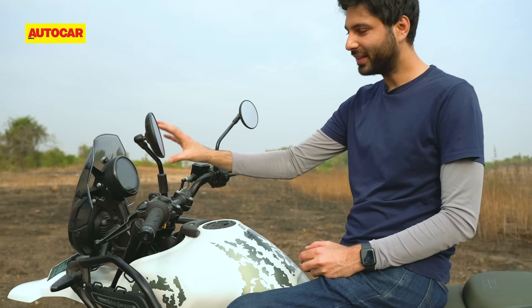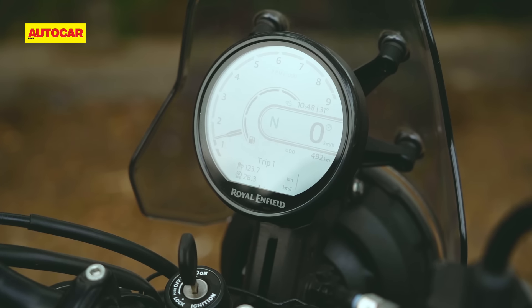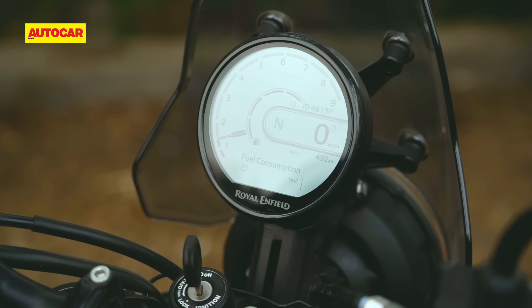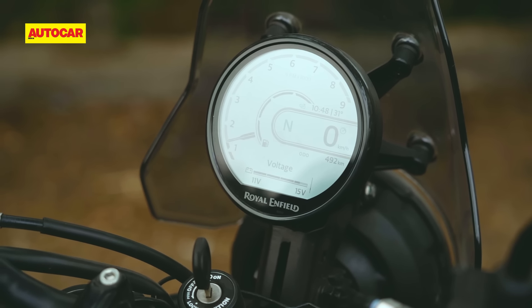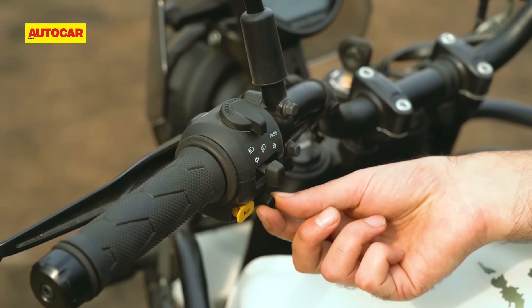Now let's talk about the smaller details that have stood out with day-to-day use. For one, this TFT display is superb — very simple layout but very easy to read, and it gives you all the information you need. This is one of my favourite TFT displays on pretty much any motorcycle out there, and I think Royal Enfield has done a great job with it.